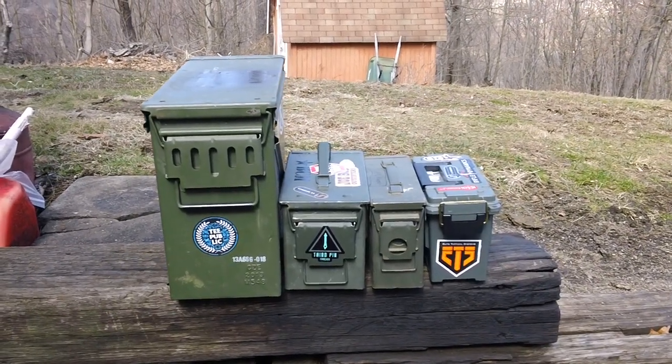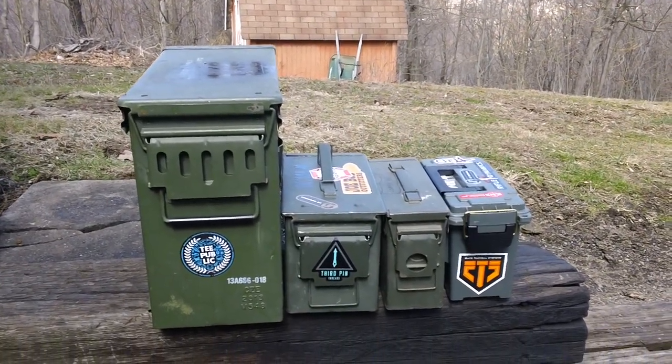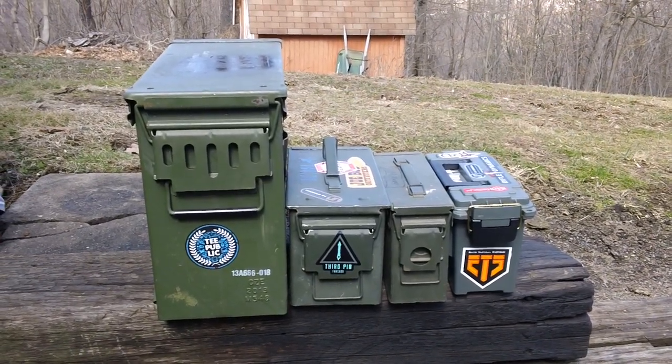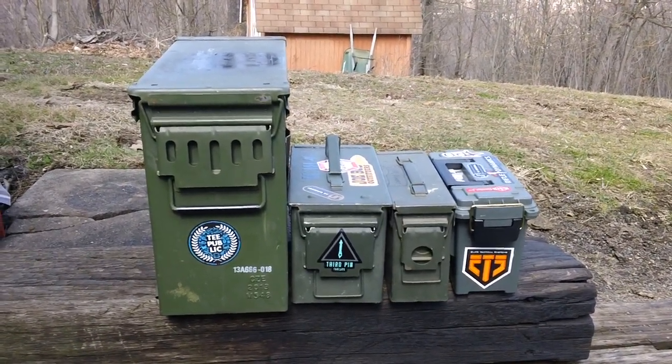Hey guys, Chris here back from CNH Mall. I was outside working today so I thought I'd do a quick video for guns as well. I had a comparison video because one of my friends wanted me to do a quick comparison video between different sizes of ammunition storage units and stuff like that.